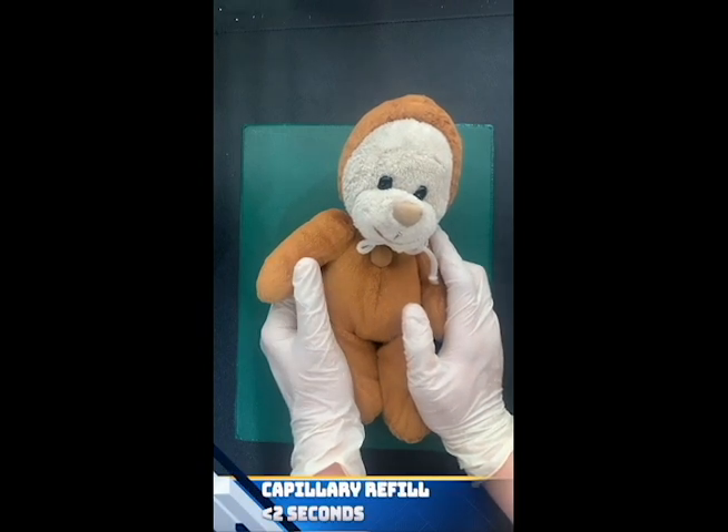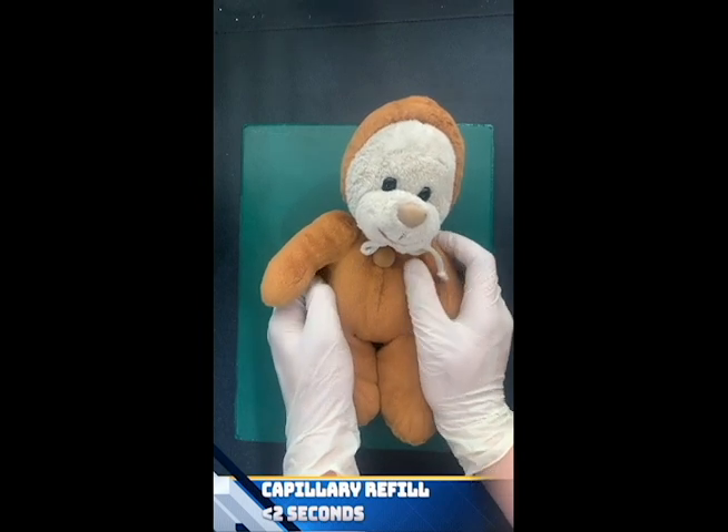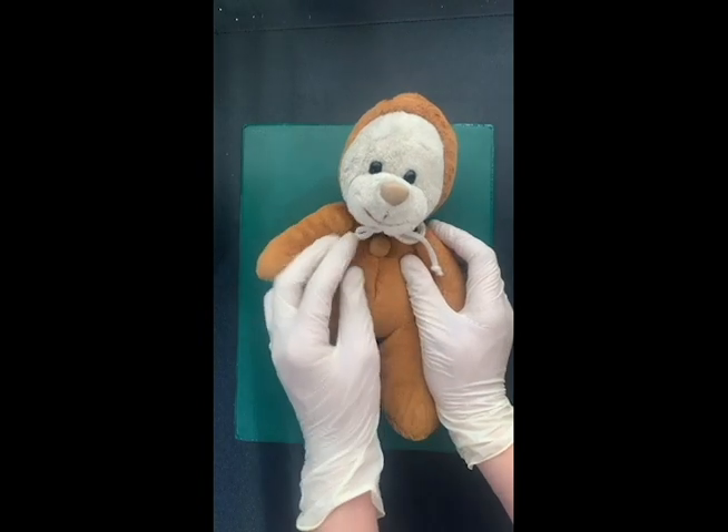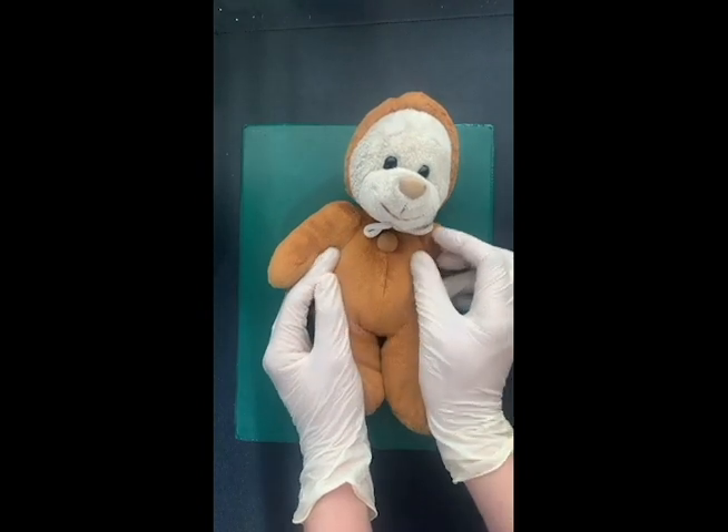Now we are going to inspect the abdomen to check for any distension, other abnormalities, or lesions, and we have to inspect on both sides and on all four quadrants.